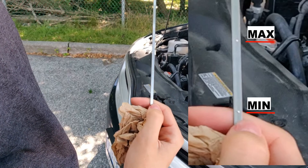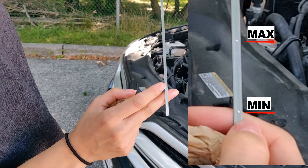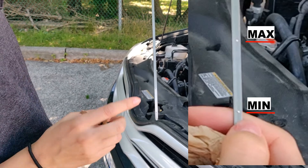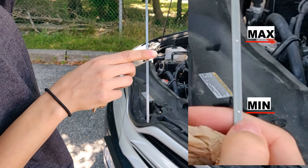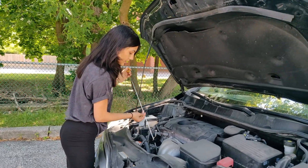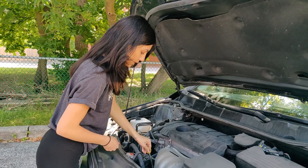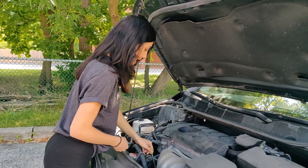What I always say is: when you check your oil levels, you want to make sure it's in between or towards the maximum line — not below it and not above the max line. After we've cleaned it completely, you just want to put it back in carefully all the way through.